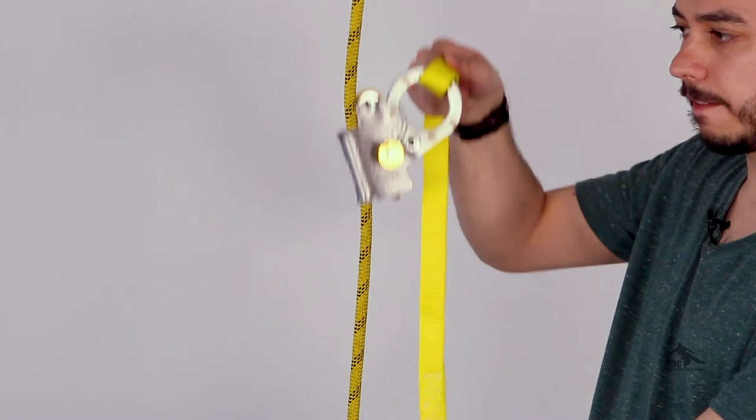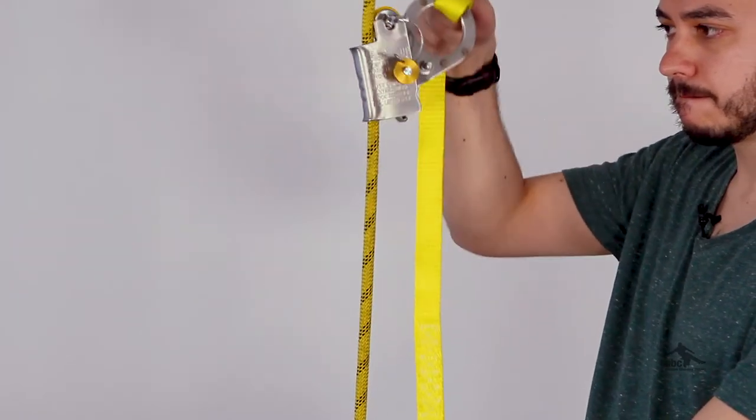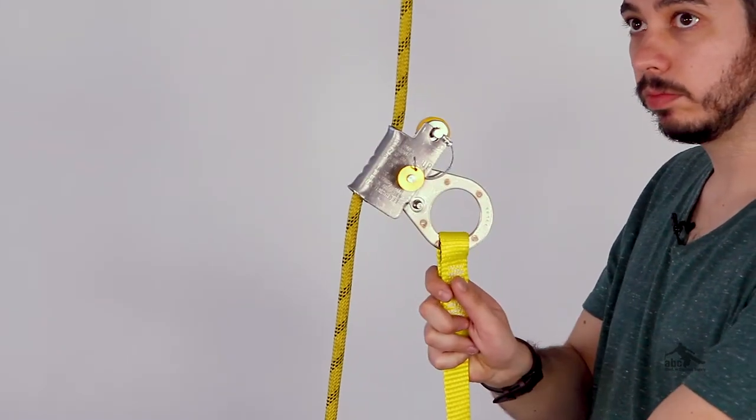And then once you let go, or in case of a fall, the gravity and the weight of the lanyard locks it back into place, stopping the device.